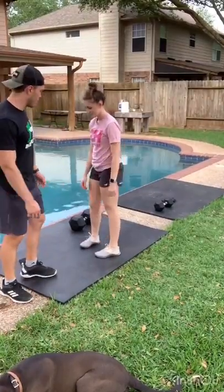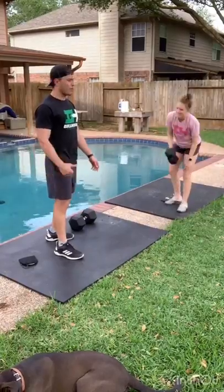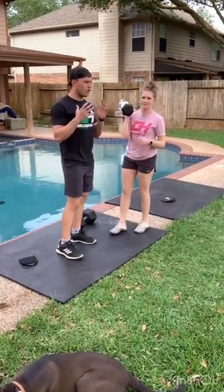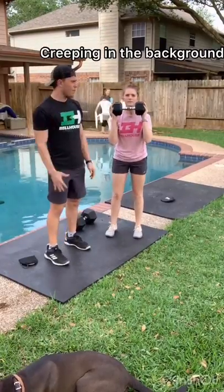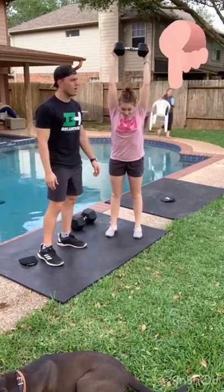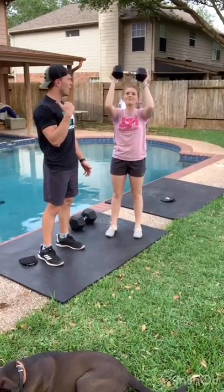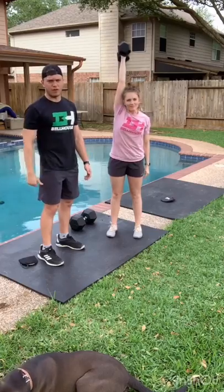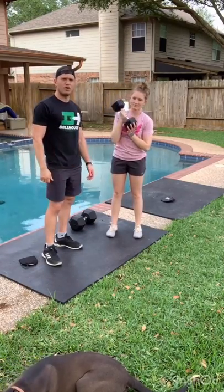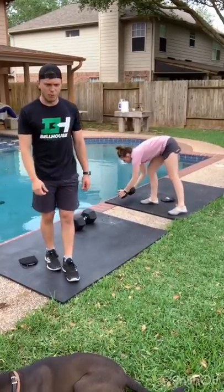Then 10 dumbbell strict press. If you only have one dumbbell, you could start off with a dual strict press where you're holding each end of the hex and pressing up overhead. Maybe the first round do it that way — 10 of them — and then go to a single arm, pressing it up overhead on the second round. That way if you have a lighter dumbbell, you can switch to a little bit heavier weight that you plan on using in the workout to warm up those shoulders.